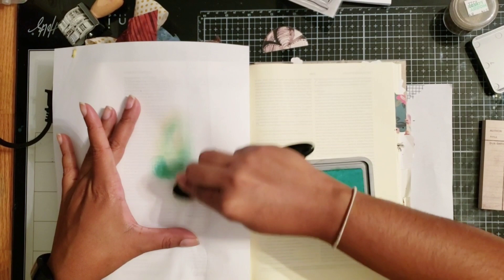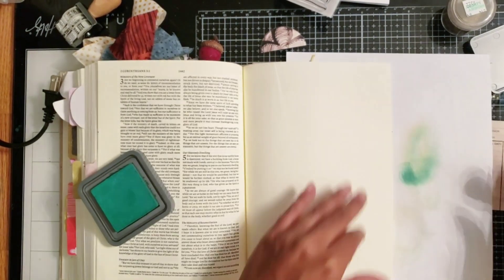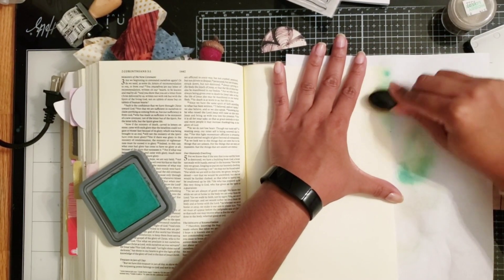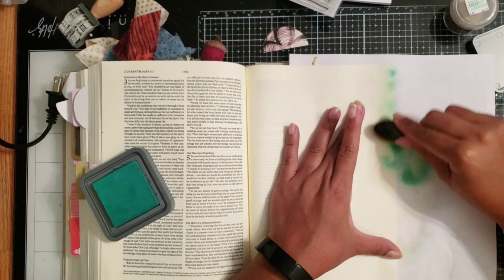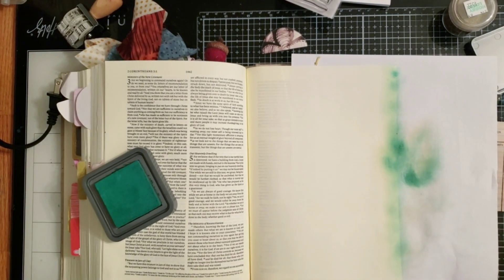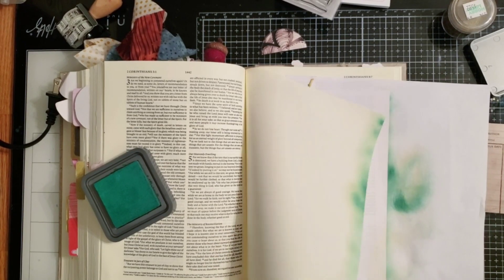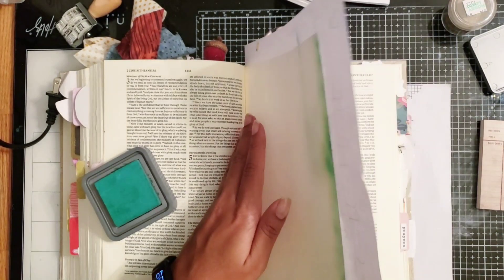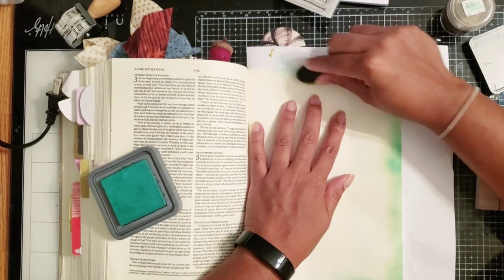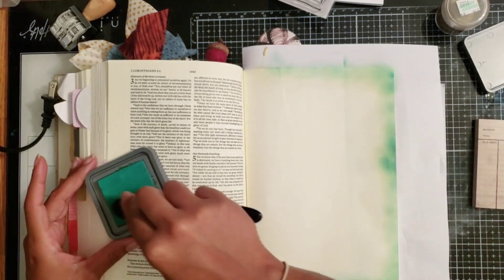I'm starting off with the pine needles distressed ink color. I wanted to leave some white space in the middle of my page, so I'm going to use this green color to basically outline the outside of my page. I wanted to do a bleed-in method where I was blending the darker color around the edge so it would bleed into the page, leaving plenty of space in the middle to layer all my elements.